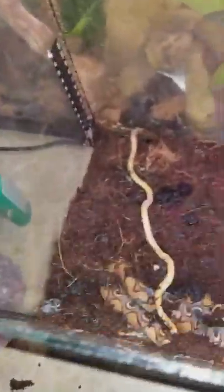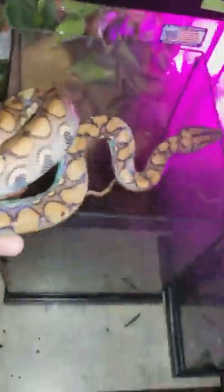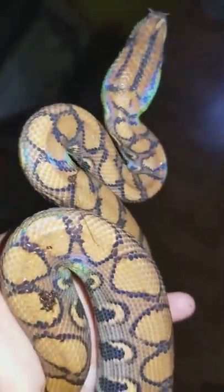Now we'll go and get our female Brazilian rainbow boa, Rainshine. I'm going to introduce her as well. Hello, darling. Wow, rainbows are popping. Beautiful lady. Oh my gosh, gorgeous.